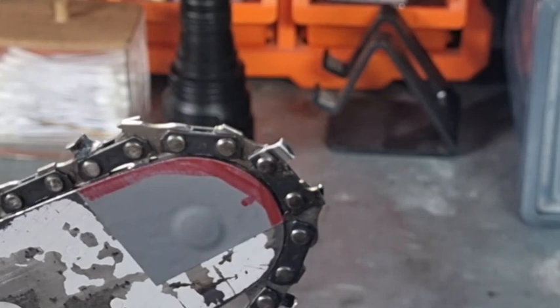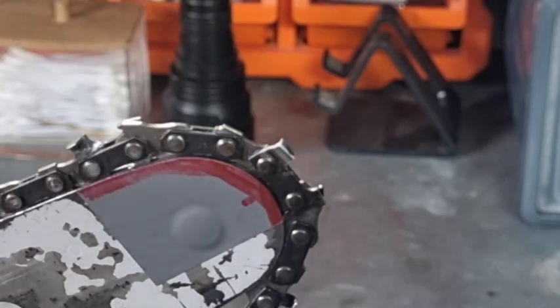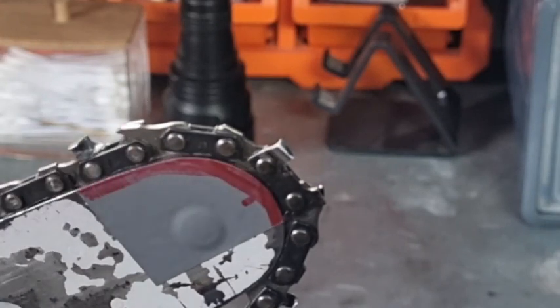You'll find that all those chainsaws being sold around the world — especially the Stihl ones — are fitted with this type of drive link bumper, or drive link raker. As long as it passes those regulations and doesn't go more than 45 degrees when you strike the front of the nose, that passes the test. This is probably why I was saying in the other videos about these sitting slightly higher than the traditional raker.